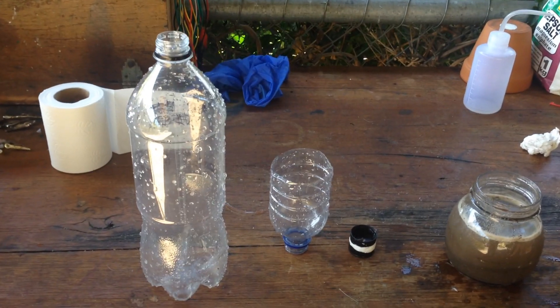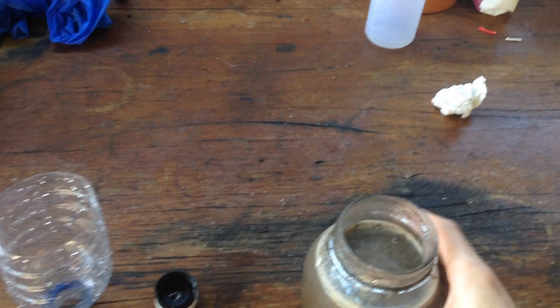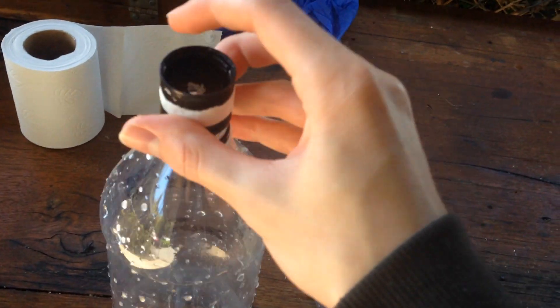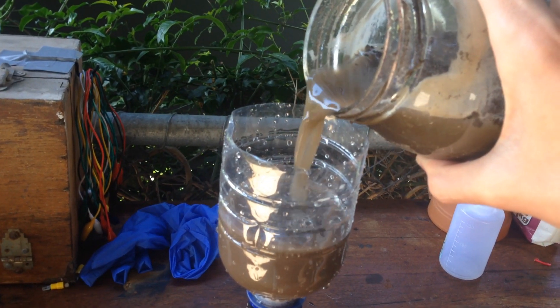So while this vacuum filter works pretty well for that kind of filtration with not many solid particles, what it's really good at is removing solid particles from solutions that have a lot of solid particles — like this. I've just got some water and mixed dirt with it, so we've got a really muddy solution. We want to filter this, so we'll put it back together again and stuff a piece of paper down into the hole in the bottom. We'll use a slightly bigger piece this time, seeing as there are a lot more solids.